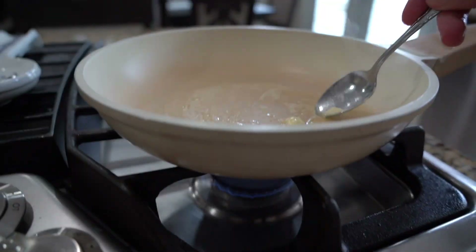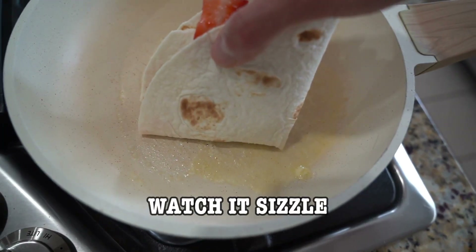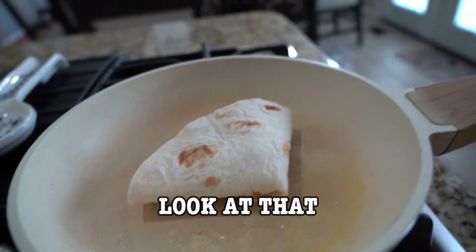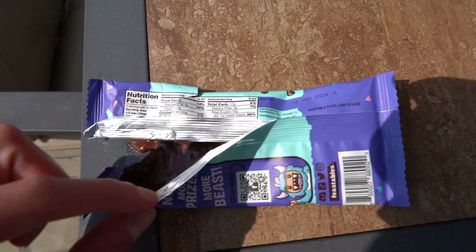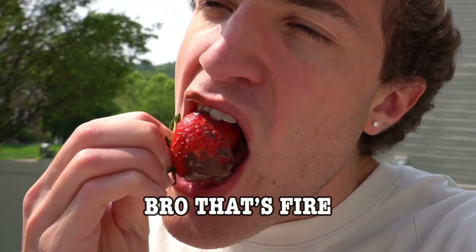Yes, look at that. Grab your little contraption right here that you just made, place it gently, watch it sizzle. While that is cooking right now, I'm gonna head over outside to see if the chocolate is melted. That's fire!